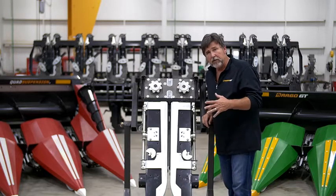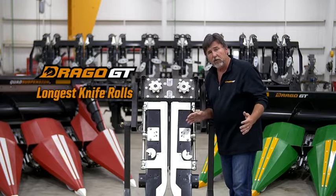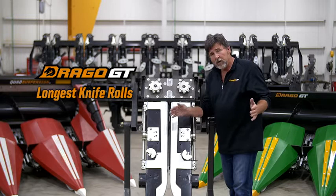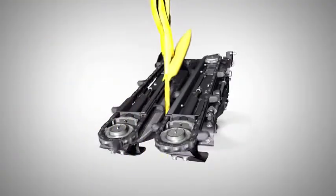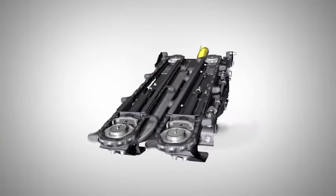With Drago, and now Drago GT, we continue to have the longest stock roller in the industry. The longer the stock roller, the more time we have to pull the plant down slower. The slower we pull the plant down, the less ear bounce we have, and the less shelling we have.